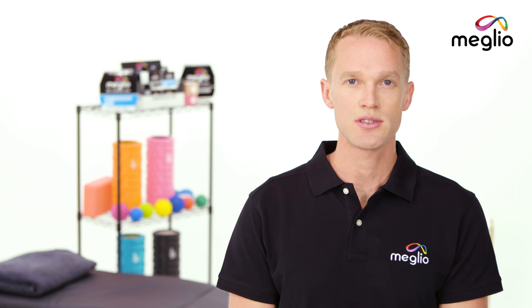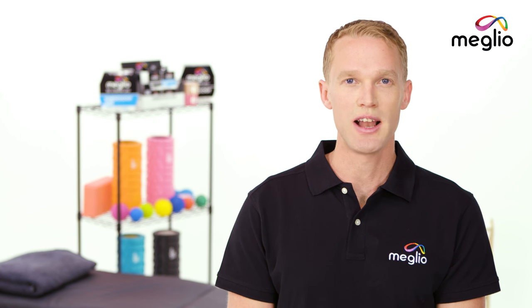For more Melio tutorials, exercises and products, visit mymelio.com.